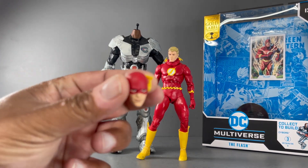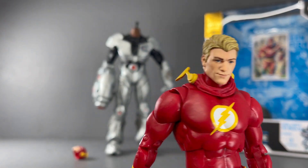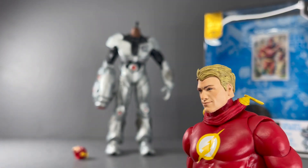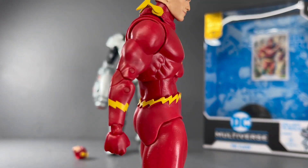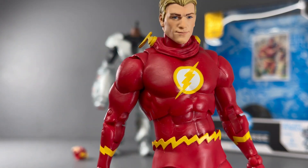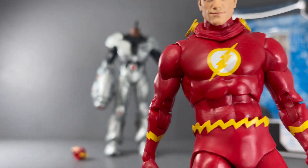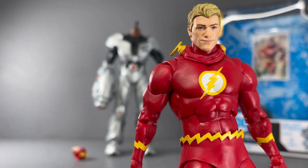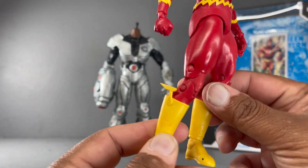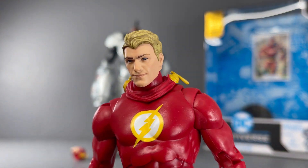Here is the Flash figure itself — a beautiful looking Barry Allen with a great head sculpt right off the bat. I love the classic costume, I love this little piece here — the hood or mask draped down while unmasked. I love that the lightning bolt earpieces are on it as well. The emblem looks great for this classic look, and I love the wingtips on the boots.